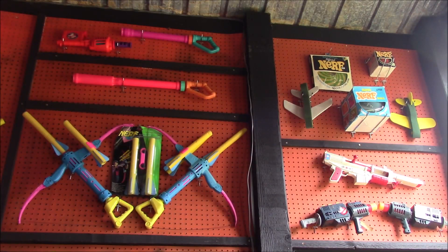Welcome back, I'm Captain Xavier, and I finally got around to adding the new blasters that I've gotten during lockdown to my collection. So I thought I would go over it and show it all off again.